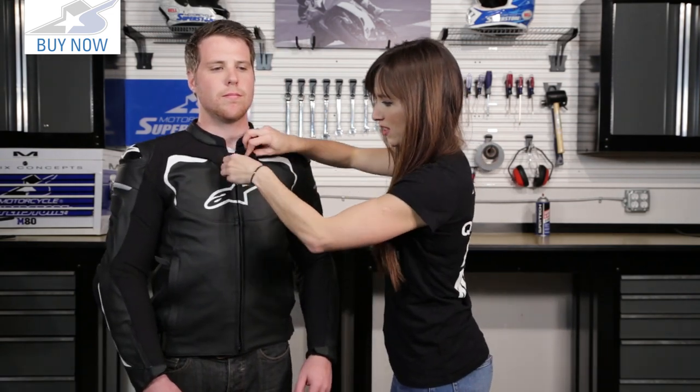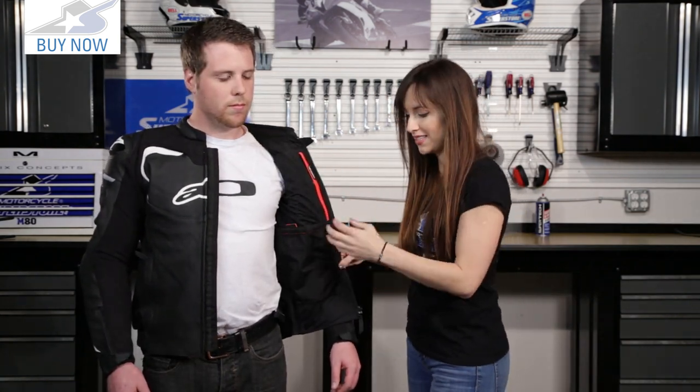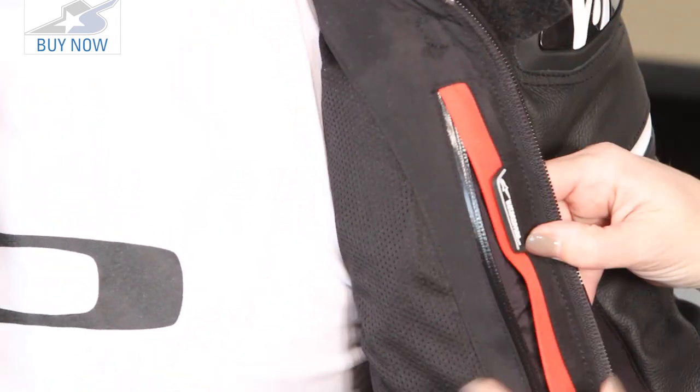Let's flip around so we can see the inside of this jacket. Again we've got that TPR pull with the Alpinestars logo. This is not a removable liner, but it is that mesh lining, again aiding with the airflow of this jacket. We've got a pocket built in and that Alpinestars waterproof compartment — put your wallet, phone, whatever you want in there.